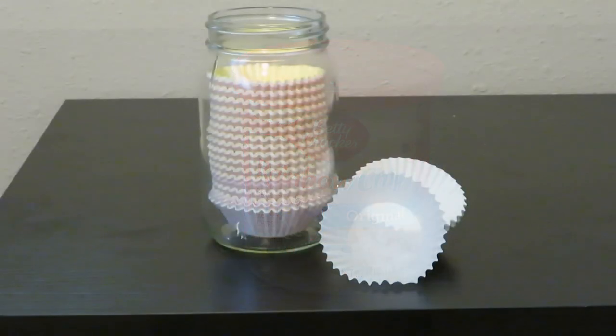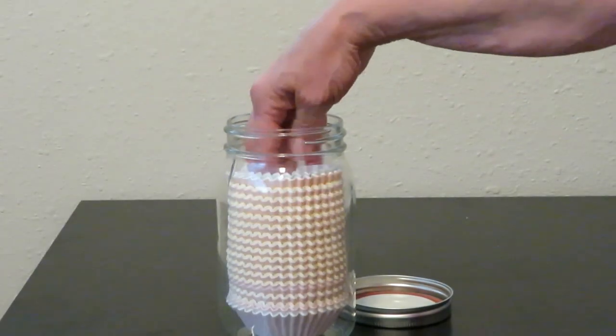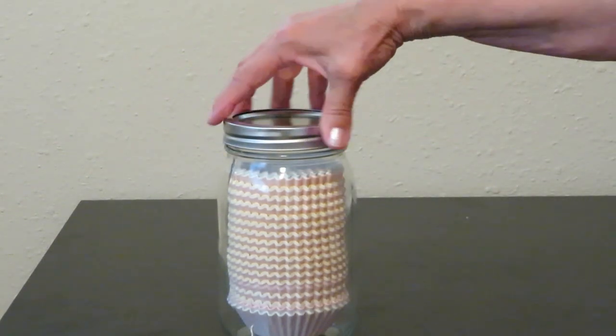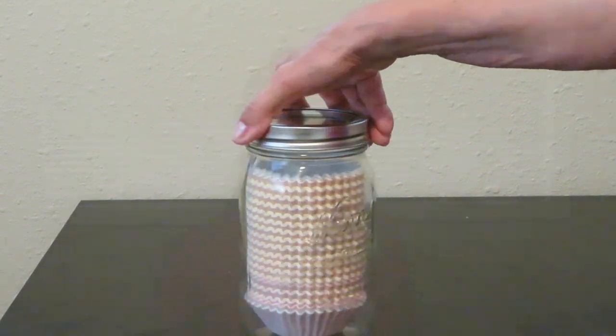I also keep a nice supply of paper muffin cups, and I store them in a clean wide-mouth canning jar — they stack right in there nicely. They're neat, clean, and organized in your pantry. They're great for making cupcakes, muffins, cornbread, and all kinds of things.